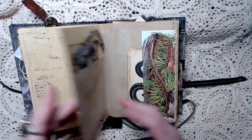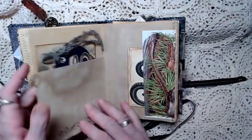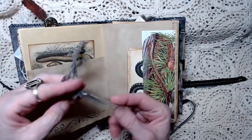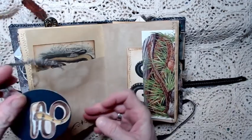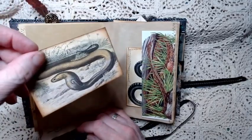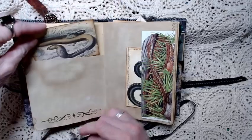On this page there's a half pocket. These were two short pages, so I glued it halfway down and made a pocket. And this is another little journaling card with a snake - it's a cobra. And then this journaling card is another cobra. So we've got a cobra theme on that page.